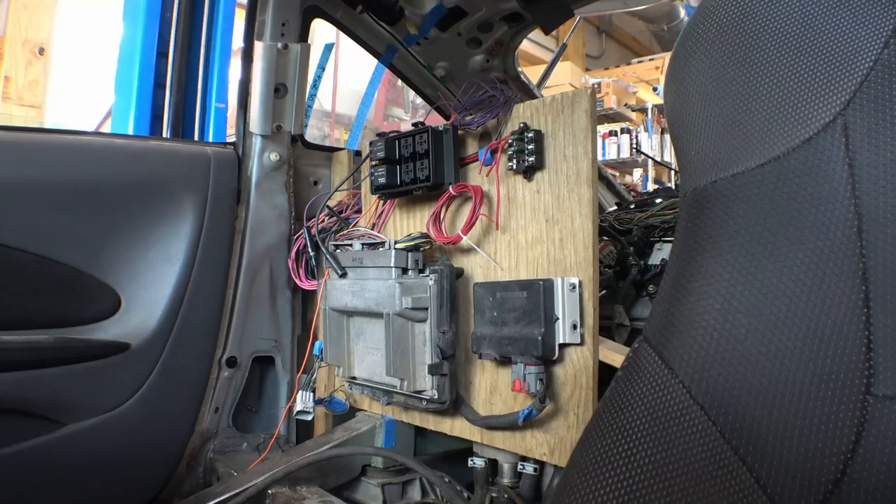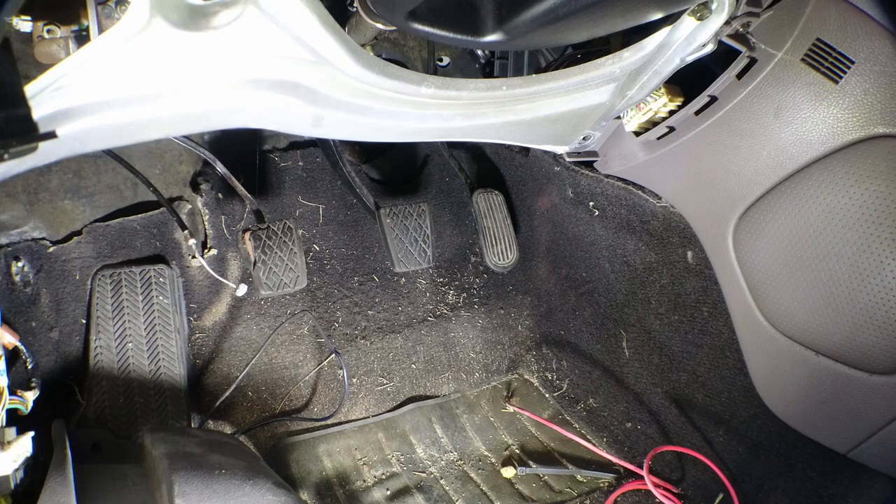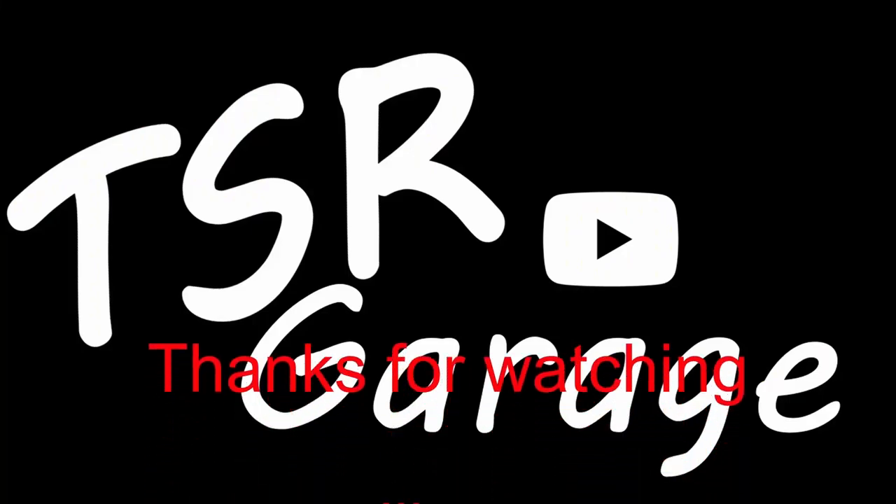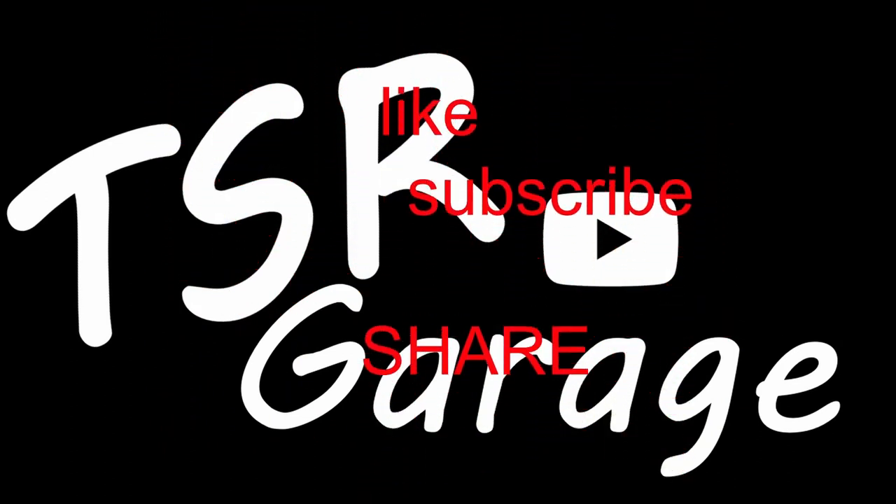Like, subscribe, share, leave a comment, and as always, thanks for watching. I'll see you next time.